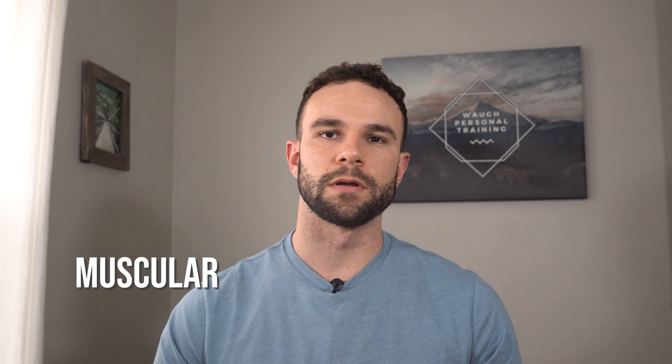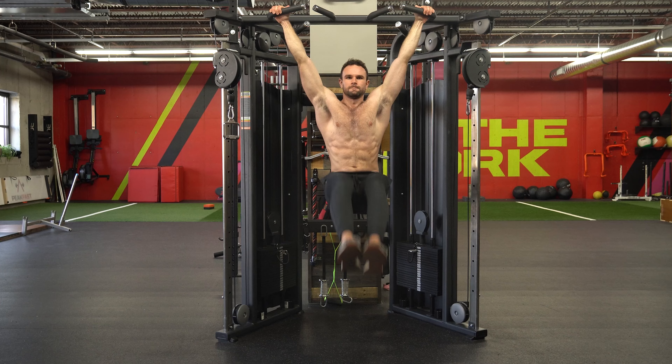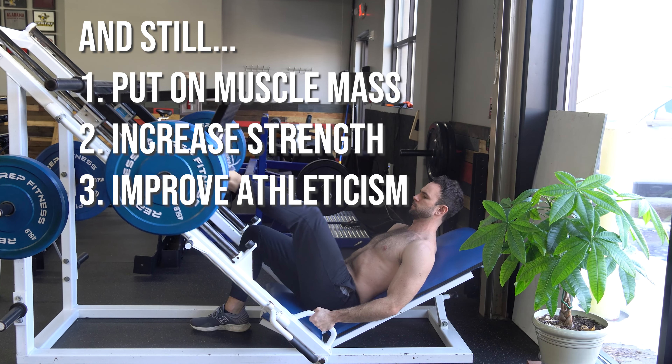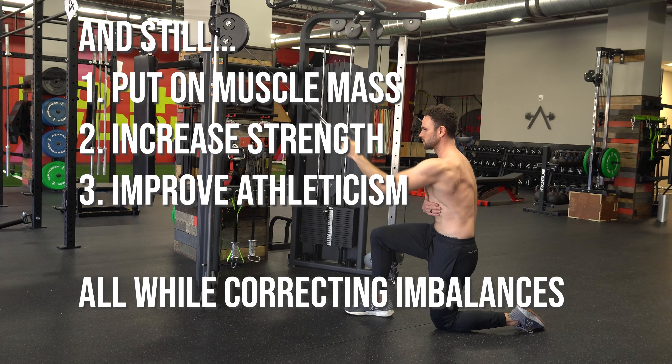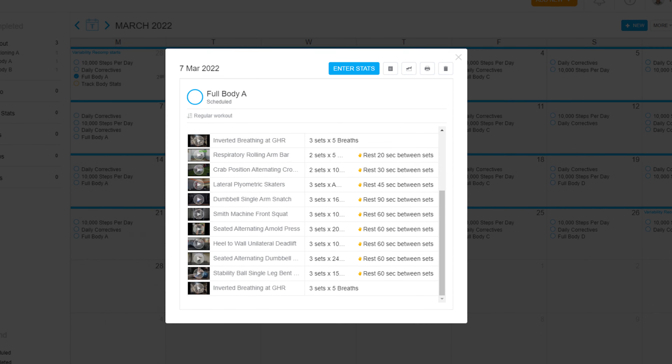My name is Kyle and today we are talking all about muscular and postural asymmetries. The plan for this video is to give you the four best tips that I have found to be extremely effective for both solving your postural asymmetries and muscular imbalances, but also how you can train with these imbalances and still put on substantial size, improve your strength, improve your athleticism, while simultaneously fixing some of these asymmetries through a proper strength training weightlifting program.